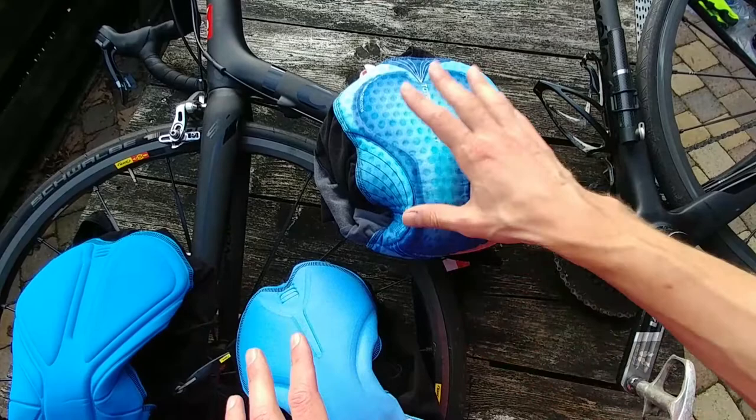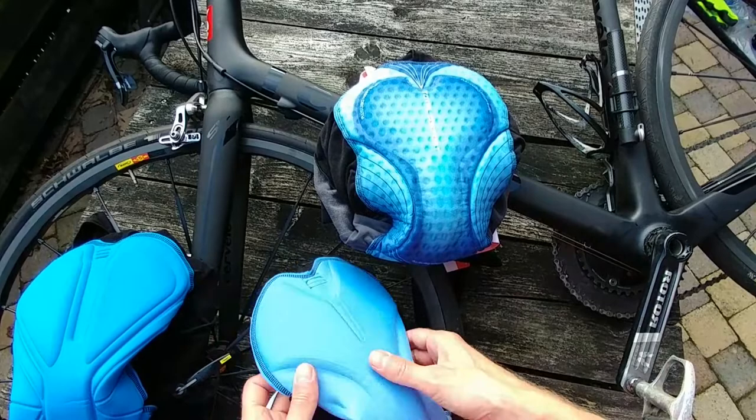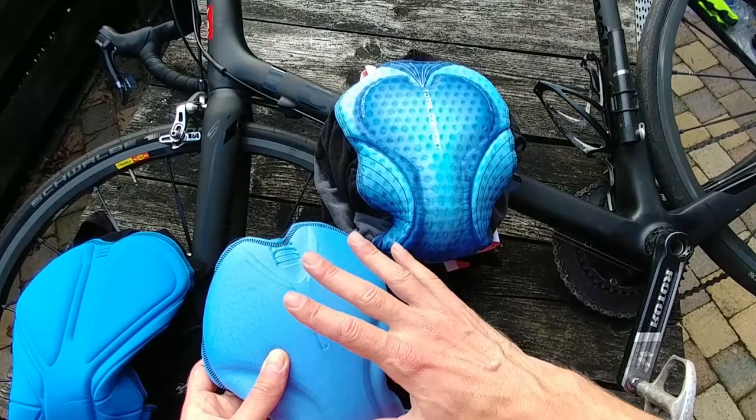This is the most expensive one — the Total Comfort, with the Total Comfort padding. This is the Body Fit Pro padding, also quite good, in a bib shorts which is like 50 bucks cheaper than the Total Comfort, so about 100 bucks.